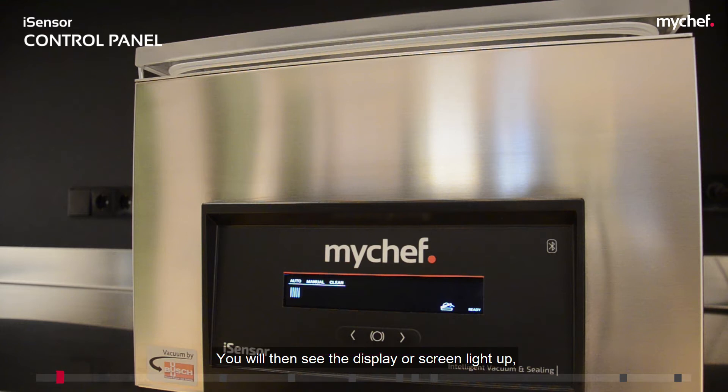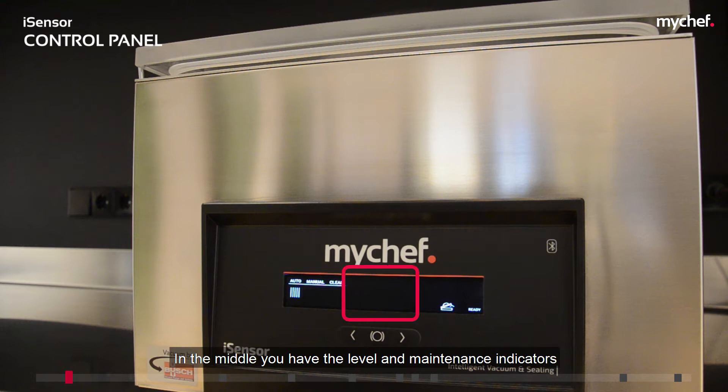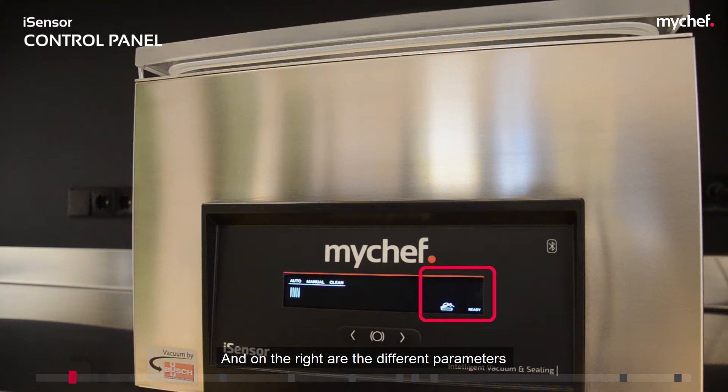You will then see the display or screen light up, which is divided into three main sections. On the left you have the operating modes, in the middle you have the level and maintenance indicators, and on the right are the different parameters. Each area contains icons and text that describe the operating status of the packaging machine at all times and allow you to interact with it.